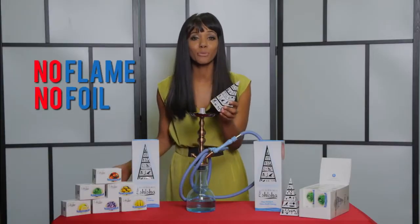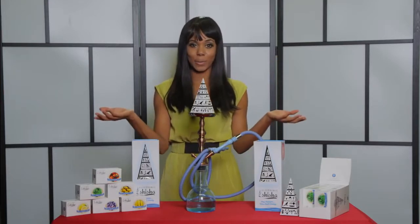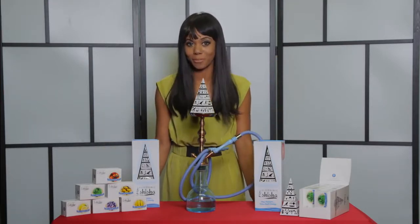There's no flame, no foil, no fuss. Out of the box and ready to go. The future is just one puff away.